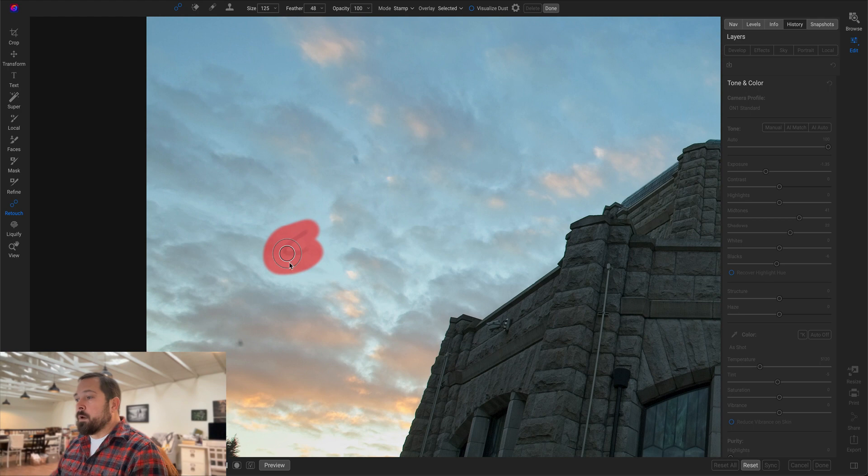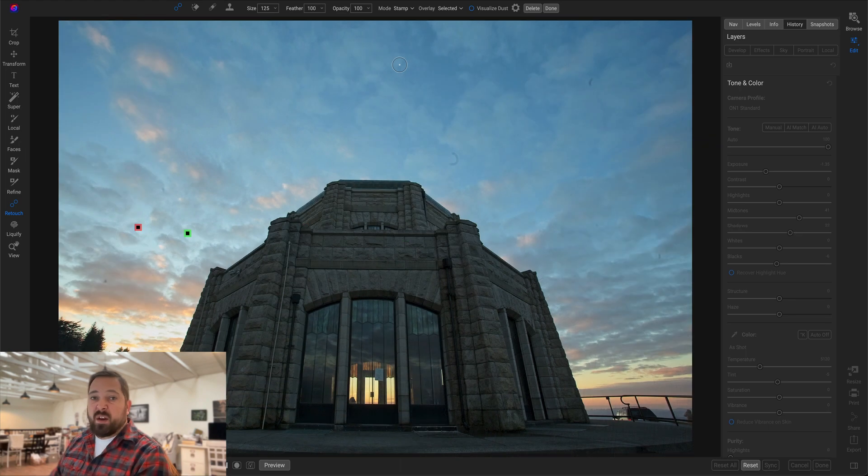To use it, simply paint over the thing you want to remove and it will sample from a nearby area. I'll adjust it if necessary to pick an area that will heal it more appropriately. You can also change the feather of the tool after the fact or while you're brushing. I'll adjust it to have a softer feather in this case, and repeat that as many times as needed to retouch the objectionable spots in my photo.